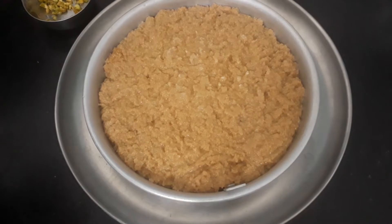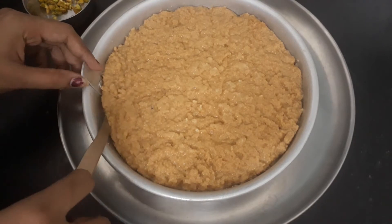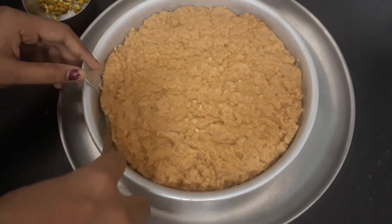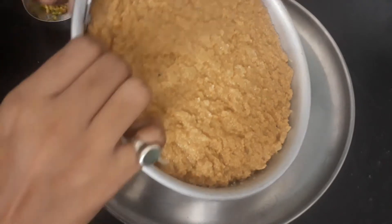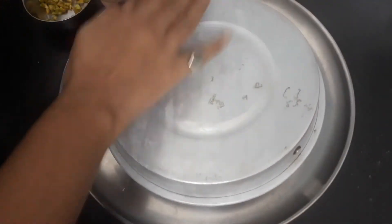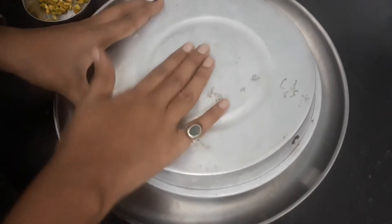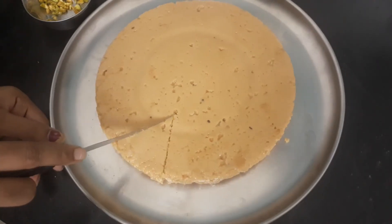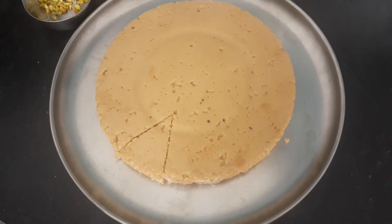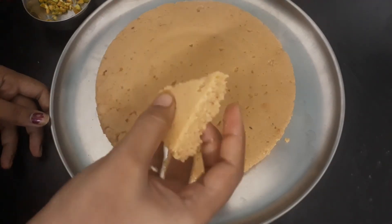Let's get started. Black pepper 36g, 50g.